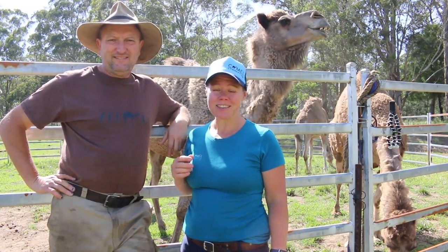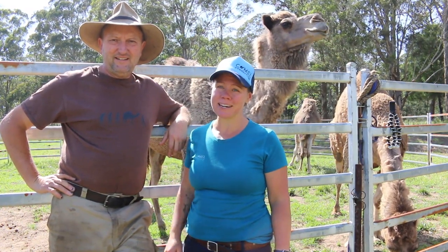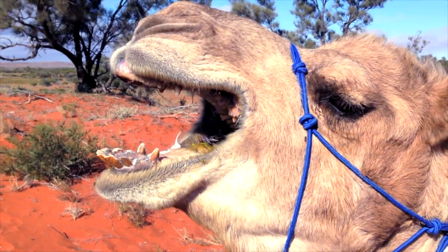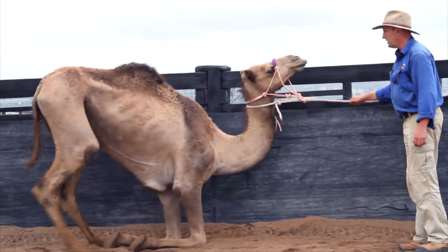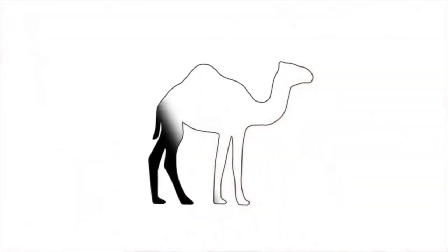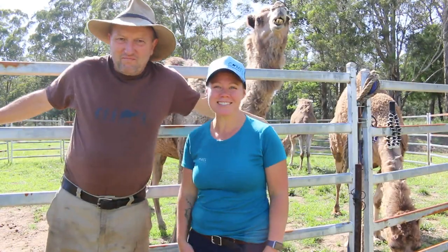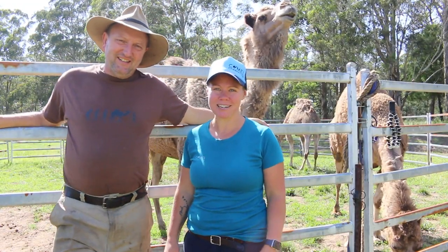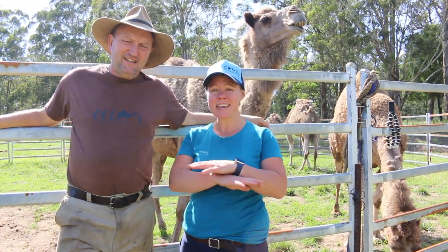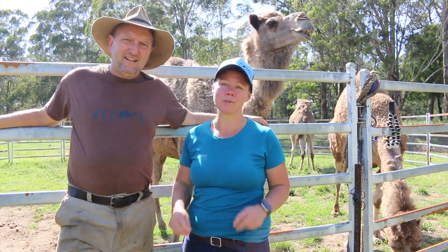We're going to be teaching you the first step into training a camel and it might not be what you think. Hi, my name is Tara. Hi, I'm Russell and we're from camelconnection.com, and we want to share with you the absolute first step — the thing that we teach all our students to start off with when they train a camel.